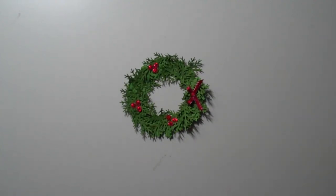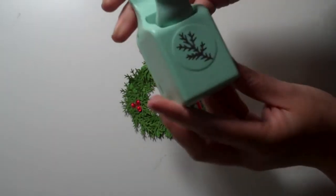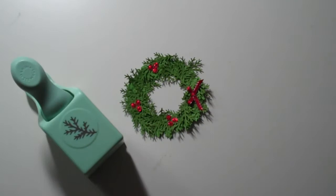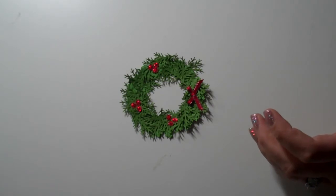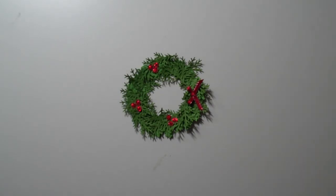Hi paper lovers, it's Sarah and today we're going to be making a Christmas card using the Martha Stewart branch punch. I'm not sure if she still makes this punch — I got it at Walmart a while ago on clearance — but I know it was real popular for a while so a lot of people have it. We're going to use it to make a wreath; I've seen people make Christmas trees with it but I decided I wanted to do a wreath card.